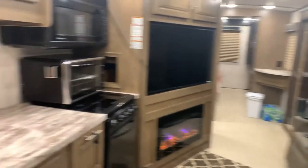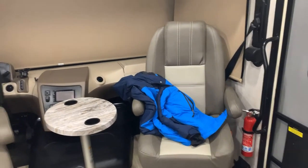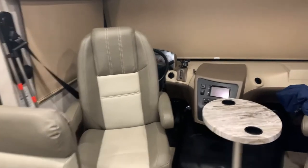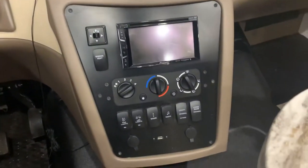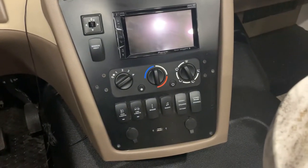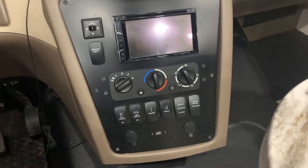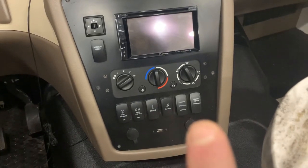Starting up front — excuse my jacket — two nice captain's chairs, center console, and some switches here. These are your driving switches. The ones you're probably mostly worried about are these two switches right here.